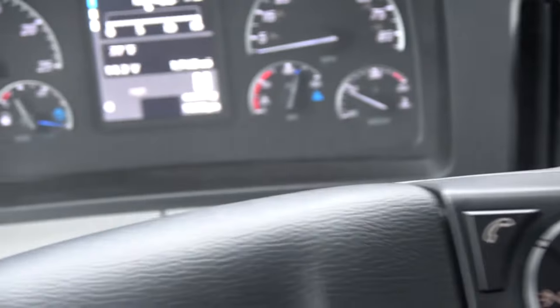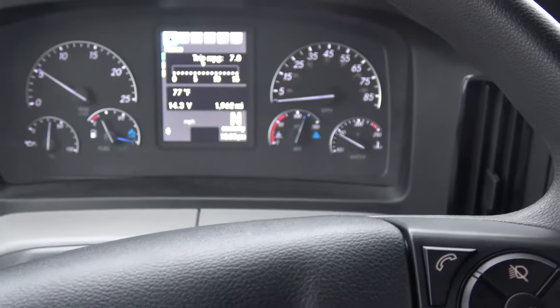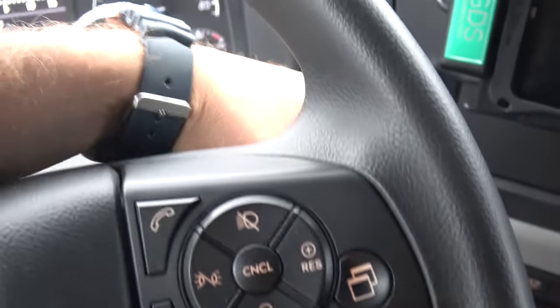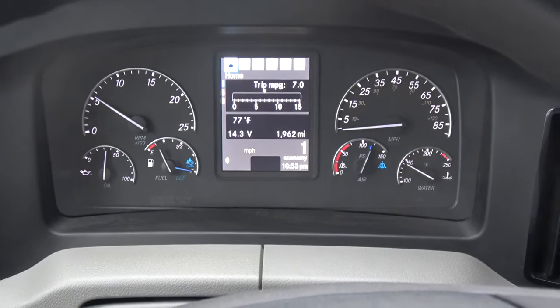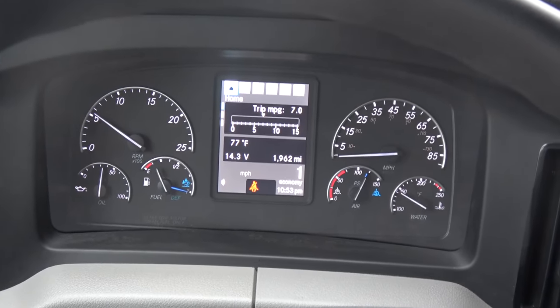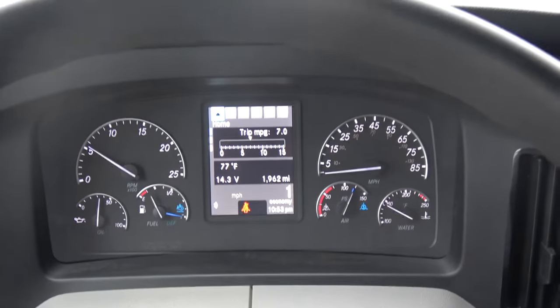If you need to slide your fifth wheel all the way to the back, you go into drive and very carefully slide your fifth wheel.